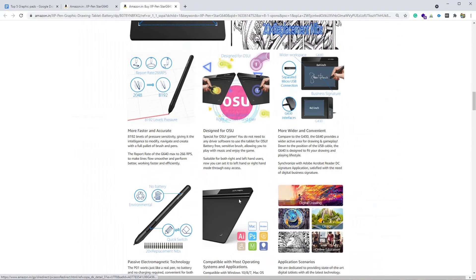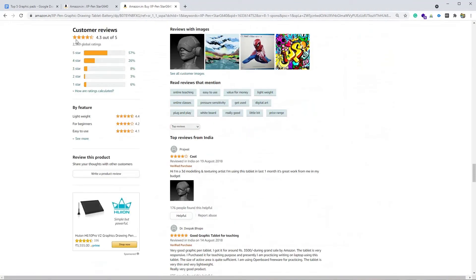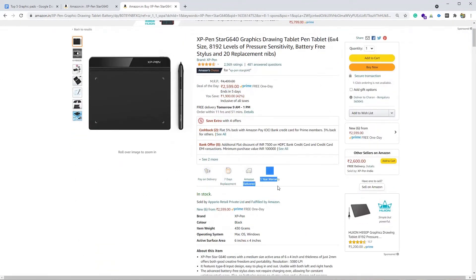The stylus pen is pressure sensitive. It has 4.3 stars out of 5 — 57% of users gave five stars and 26% gave four stars, so overall 83% of users are satisfied with the product. The price of this product is competitive — it retails around 2,600 rupees and comes with a one-year warranty.